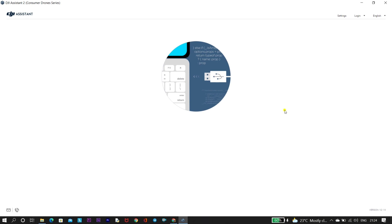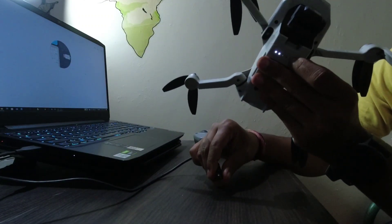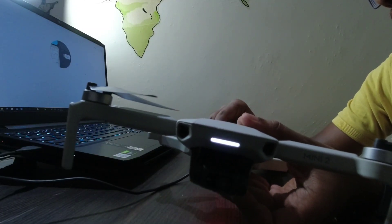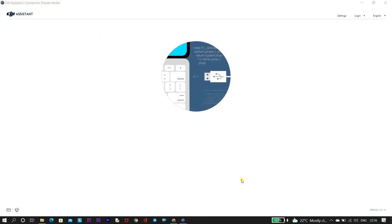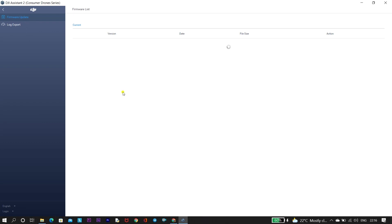Once you reopen DJI Assistant 2, connect your drone to the laptop. You'll see a pop-up that DJI Mini 2 has been connected. Wait a few seconds — around two to three seconds — and you will see the firmware upgrade option appear on the screen. Normally this feature allows you to downgrade your DJI Mini 2 or any drone's firmware with DJI Assistant. However, as you can see on the screen, we are not getting a downgrade option — only the current version 1.04 is visible, with no other versions available.